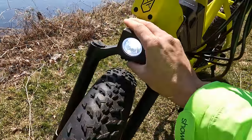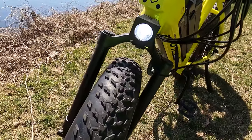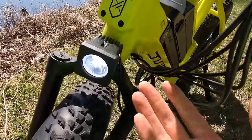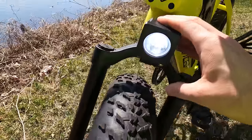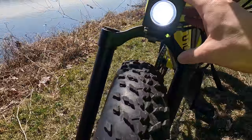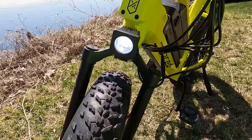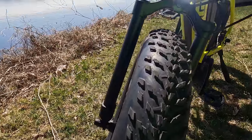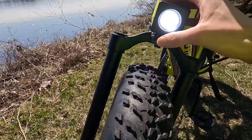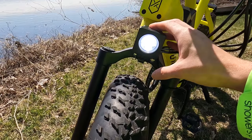Let's move on to the front light. One thing that Juiced is doing is they're not really using off-the-shelf parts. This is a front light I haven't seen before — I think it is specific to Juiced. It is a 1,000-lumen light, and that's simply not something you see on many electric bikes. Usually they add some visibility, but they're not quite as bright as this one.